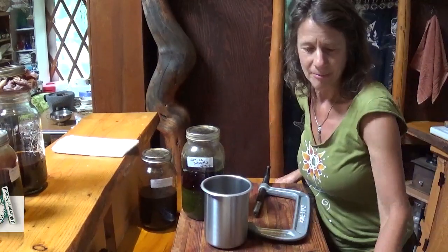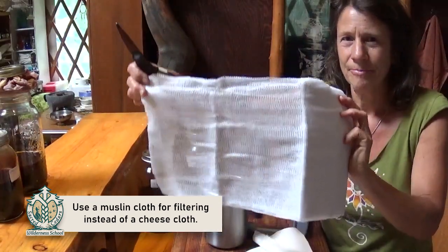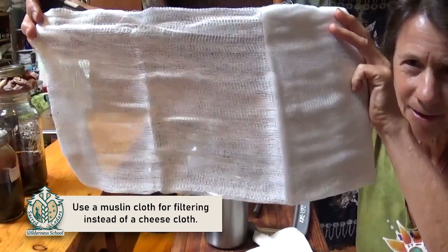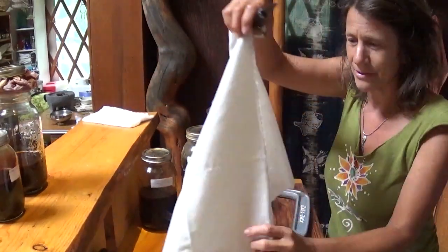First I'm going to use some muslin as my filter. Many people use cheesecloth, but as you can see you can see right through cheesecloth, and the herb is so fine it's going to go right through — we're not going to do much good with that. So we'll set that aside and use some muslin.